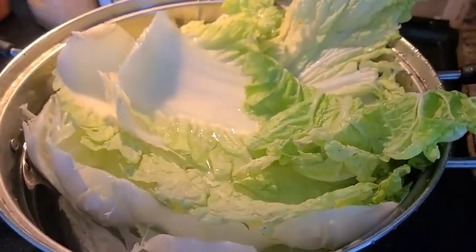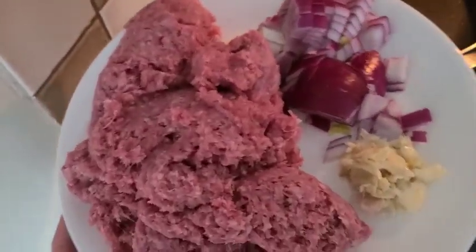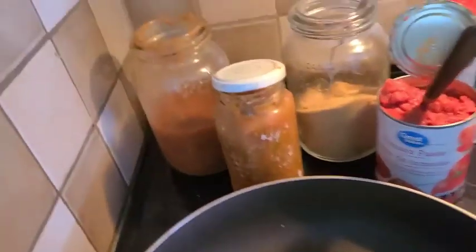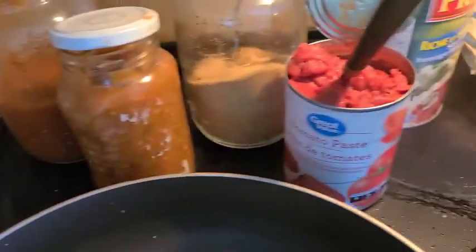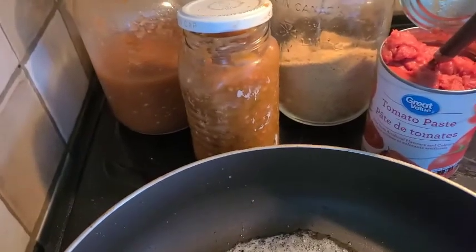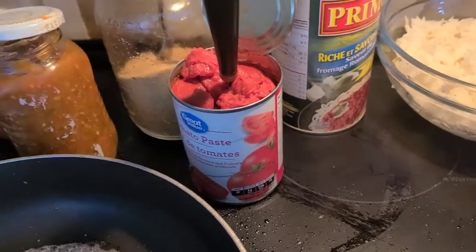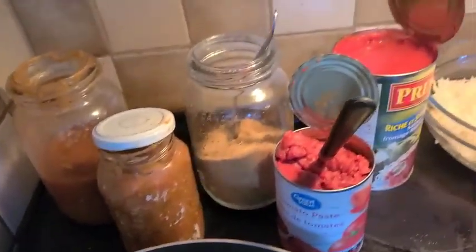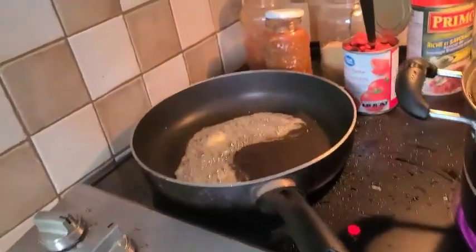The ingredients for cabbage roll: I have ground beef, garlic, onion, butter. I have homemade tomato sauce — it's a little bit sour so I mix it with Primo spaghetti sauce — then tomato paste, rice, and seasoning. I have the cabbage blanching here, so I'm about to start right now.